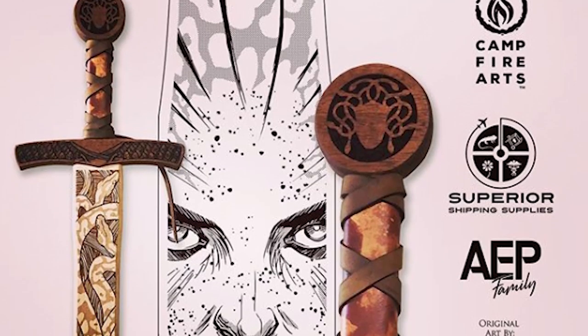What's up guys? As you can see in the title, we're going to be ultrasounding a lot of females — over 100 females — because our breeding season started about a couple weeks ago. But before we get to all that, I'm going to show you guys some hatchlings, then we're going to start ultrasounding. Also, go check out Campfire Arts because they're giving away the fourth sword today on their Instagram — follow and comment for a chance to win one of those awesome Medusa swords. And make sure you guys go check out Superior Shipping Supply for all your reptile needs.